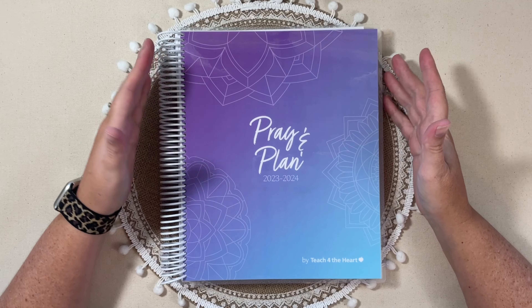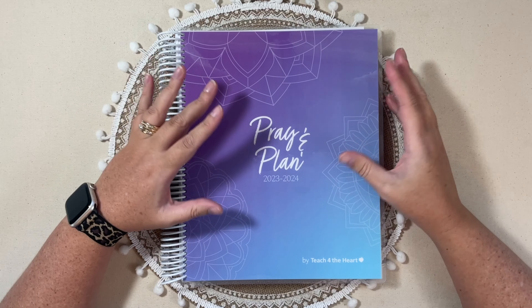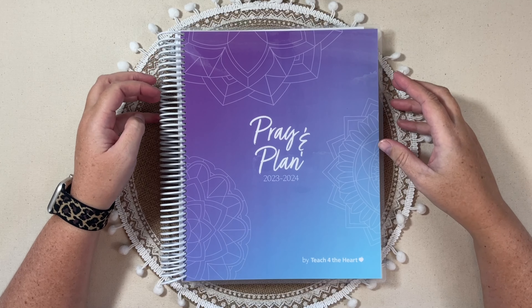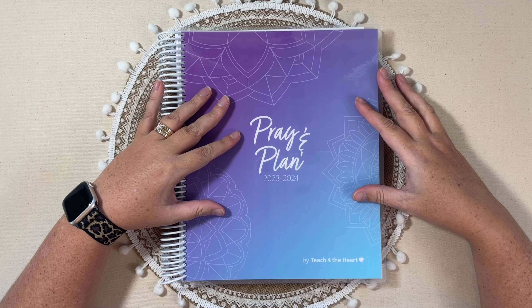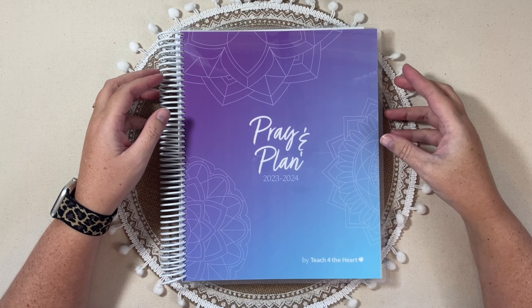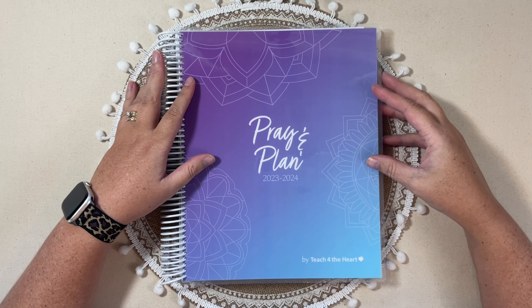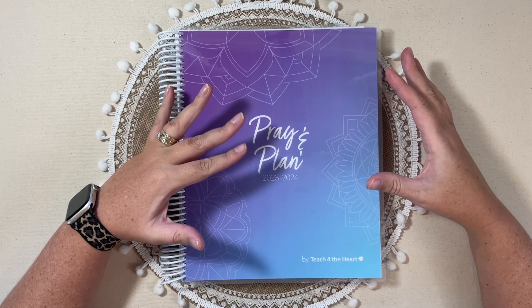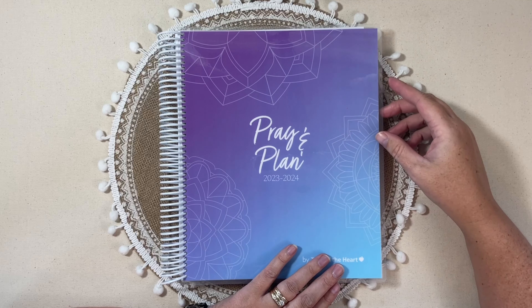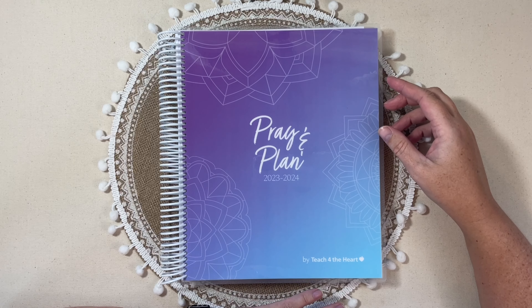You do need to know that this was sent to me for free for review. The company Teach for the Heart reached out to me and asked if I wanted to review one of these planners. I did take a look at the website before I agreed to receive this, just to see if it was something that I would personally purchase or use, and I wanted to give it a go.